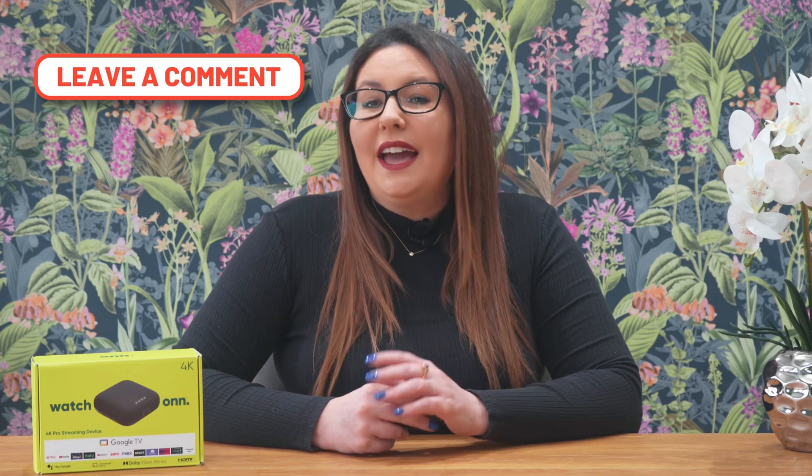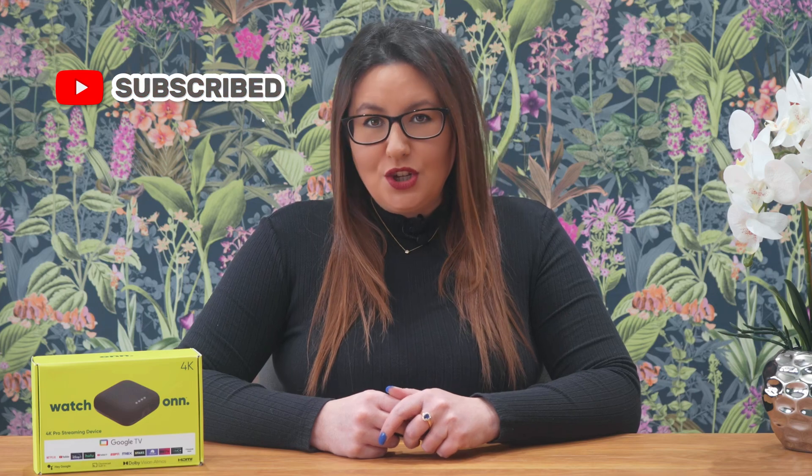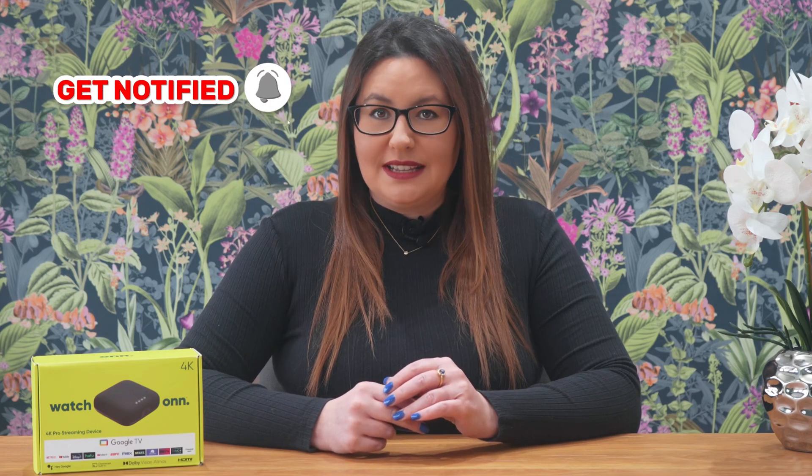Thank you for watching. If you found this video helpful, don't forget to hit that thumbs up button, comment and subscribe to my channel, making sure that you turn on notifications so you don't miss out on any of my latest releases. These small actions from you make a big difference to me and help to improve how YouTube recommends my videos to potential subscribers. I truly appreciate your help in making my channel grow.